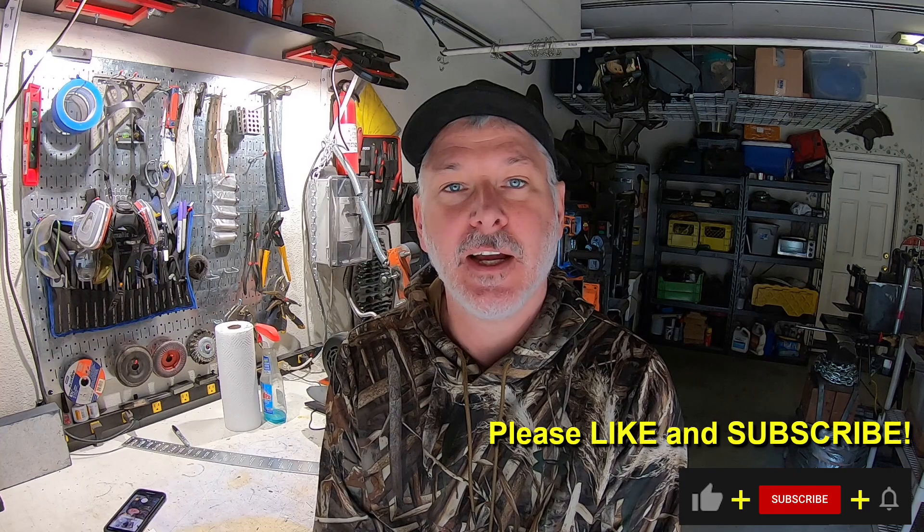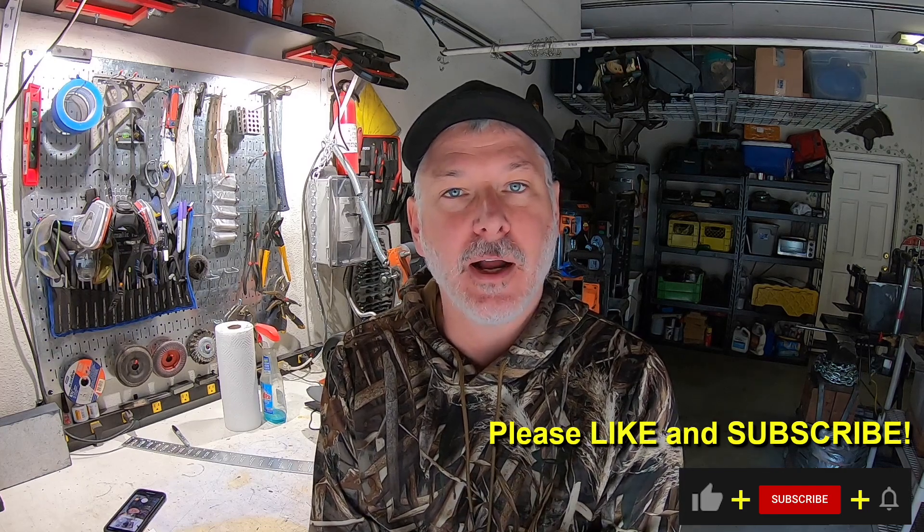Hey folks, welcome to another Triple T Thursday. For those of you just joining us, that's tools, tips, and talk — centered more for the maker, where the build videos on Sunday are focused more on entertainment and folks watching knife making.